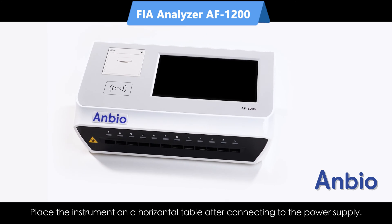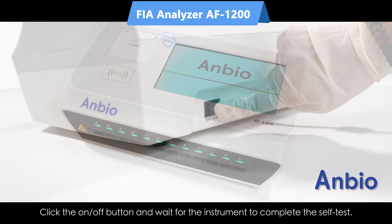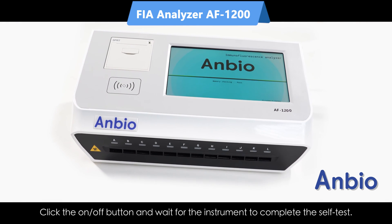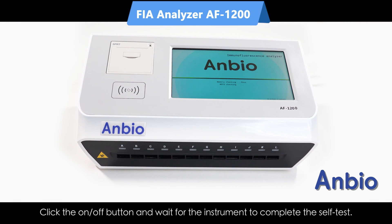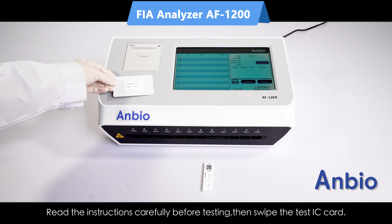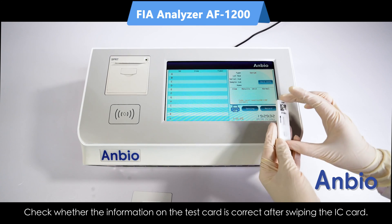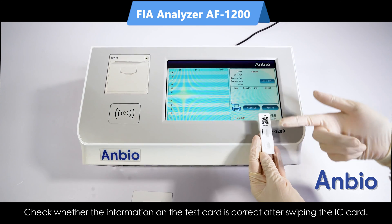Place the instrument on a horizontal table after connecting to the power supply. Click the on and off button and wait for the instrument to complete the self-test. Swipe the test IC card and read the instructions carefully before testing. Check whether the information on the test card is correct after swiping the IC card.